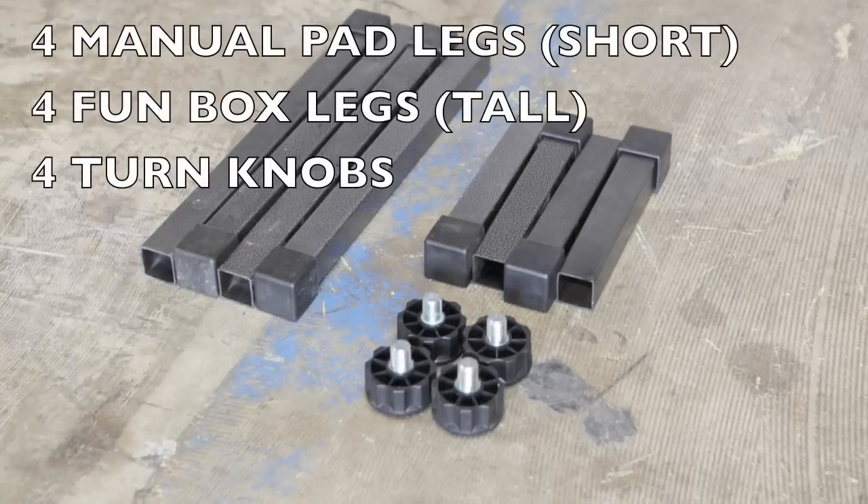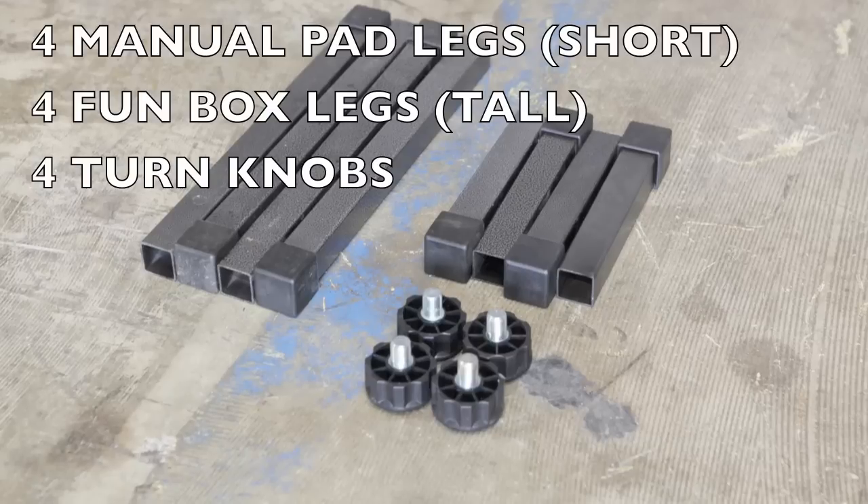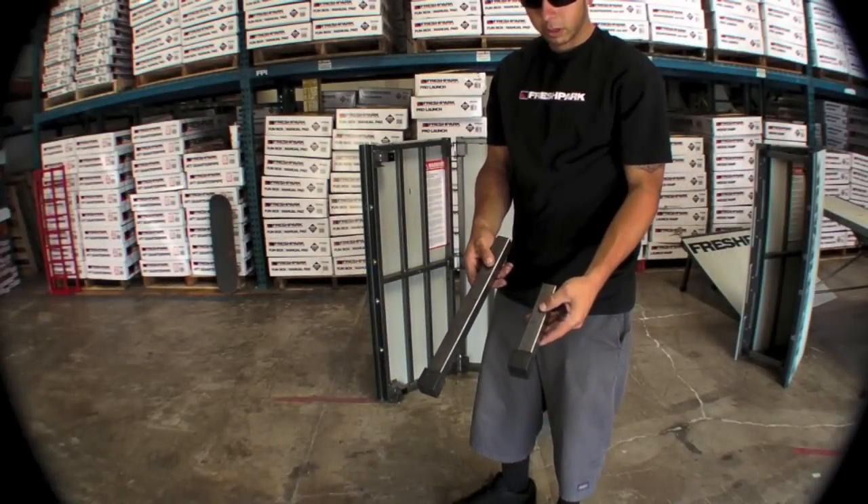In the equipment list we have four manual pad legs which are the shorter legs, four Funbox legs which are the taller legs, and four turn knobs — one for each corner of the rim.